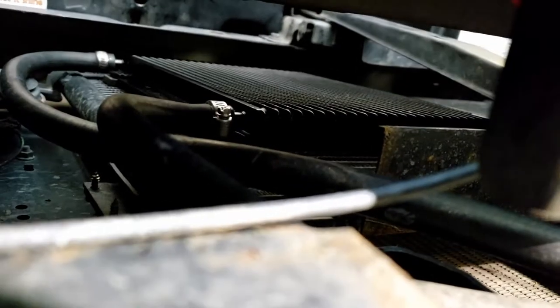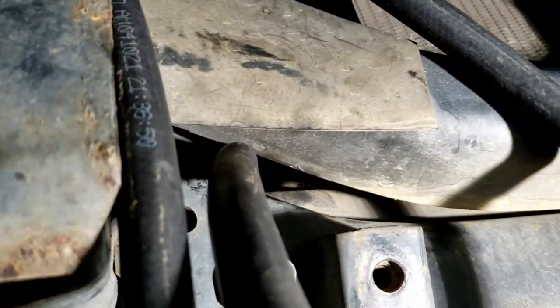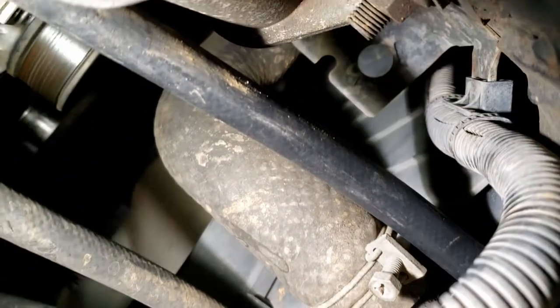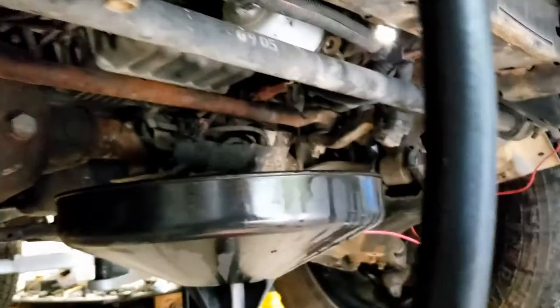Now that we've got the trans cooler in place, this top line right here is going to be our feed line. The spot I found to run it is going to be right here in between this gasket below the radiator — there's nothing I can find that's going to pinch or cut it. It's going to come out through here next to the stock radiator hose. That's the new hose right there, and then we're going to hook it up to the metal line right there.